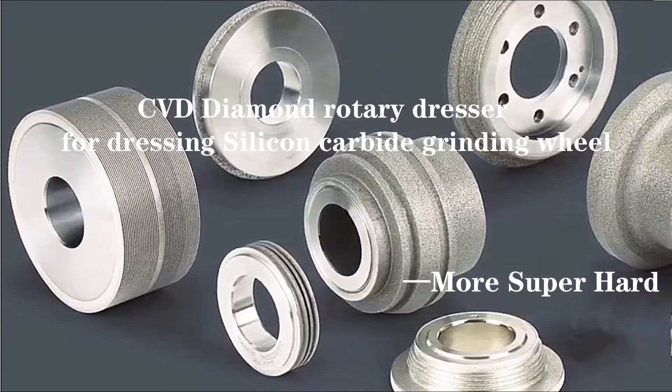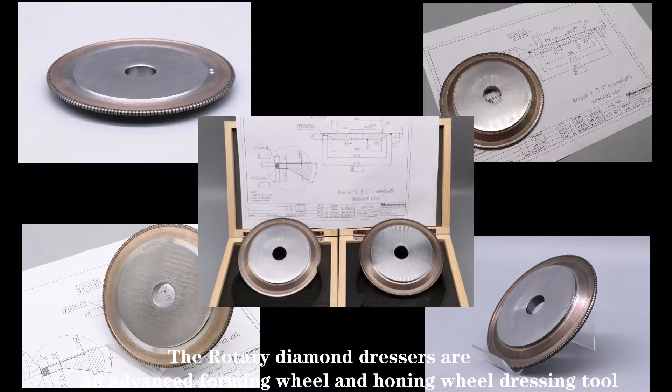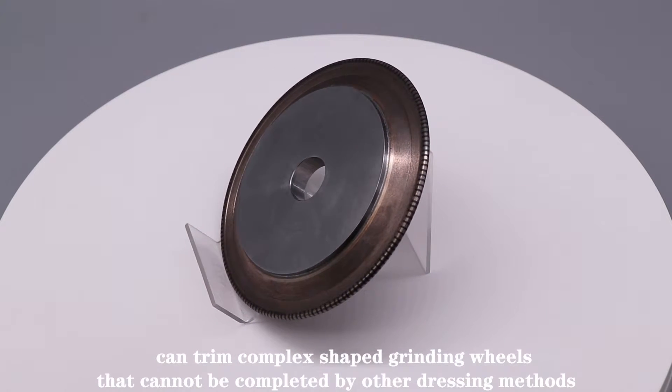Today we talk about CVD Diamond Rotary Dresser for dressing Silicon Carbide Grinding Wheels. The rotary diamond dressers are used for monster forming wheel and holding wheel dressing too — dressing complex shaped grinding wheels that cannot be completed by other dressing methods.